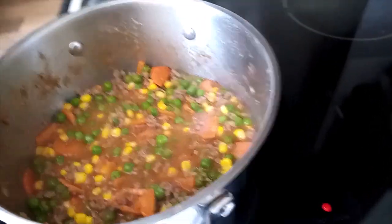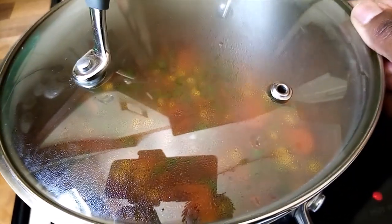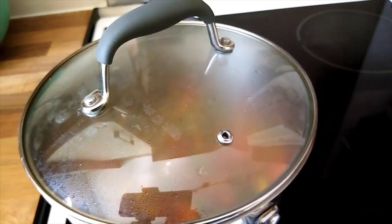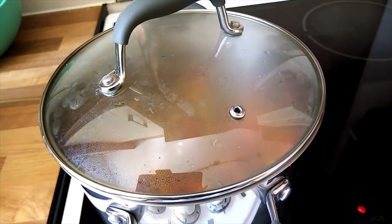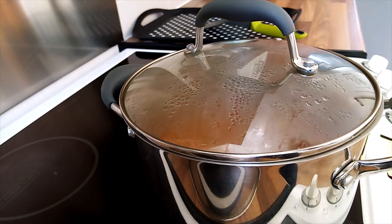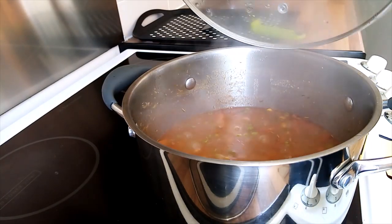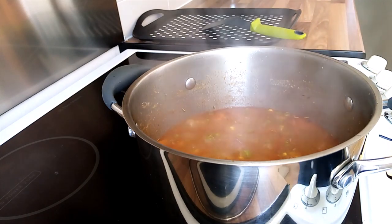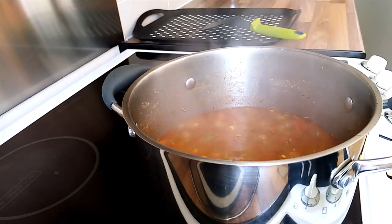I put it on low heat in order to simmer for 10 minutes. That's the smell I love of the stew.